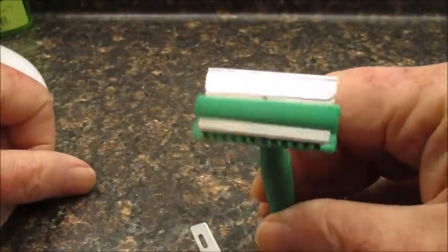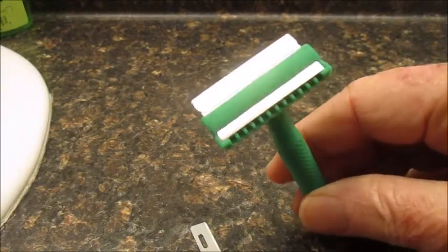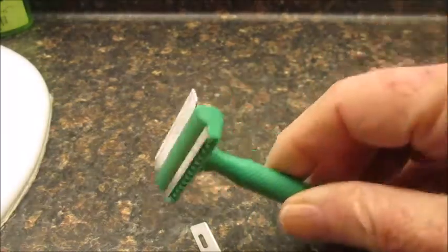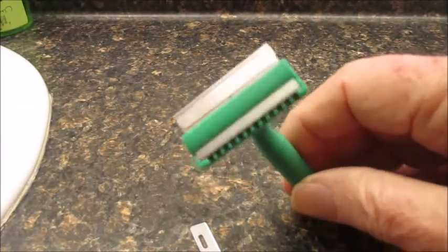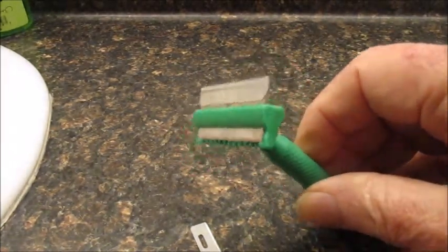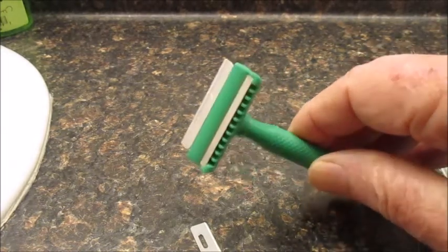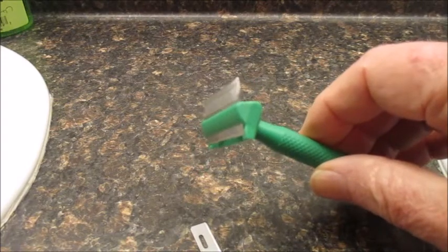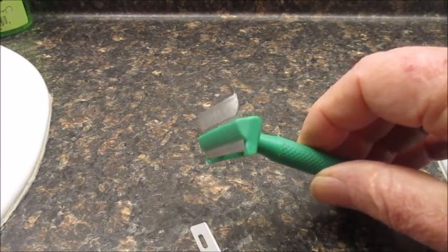I shaved with this this morning — first full shave — and it was an excellent shave. I used it last Saturday as a cleanup for my second pass and cleanup for my straights. Someone asked me if it takes an injector blade, and I said no of course not.